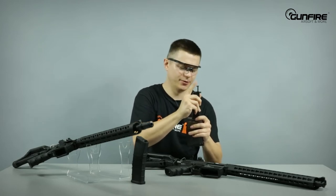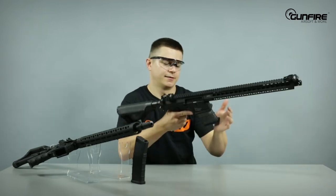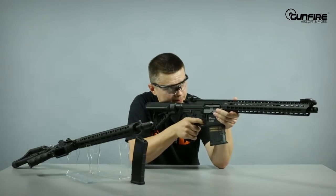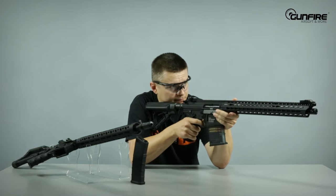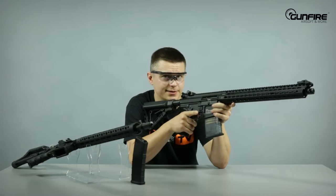It holds 40 BBs, by the way. Alright — semi. Full auto. And again, it stops shooting.